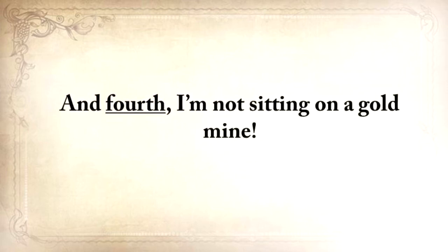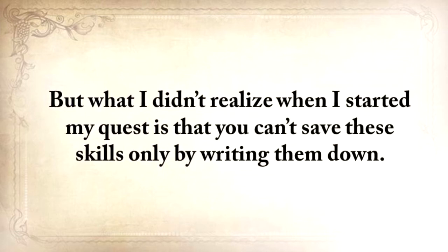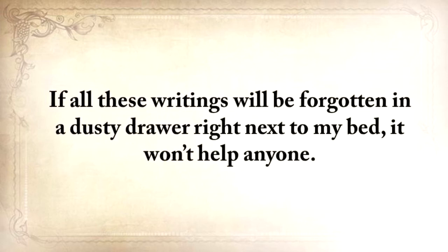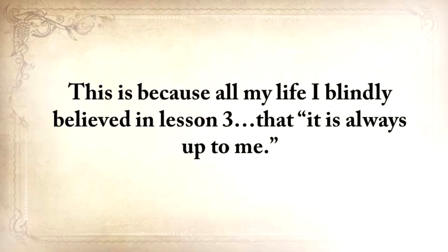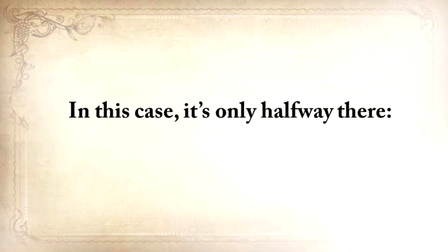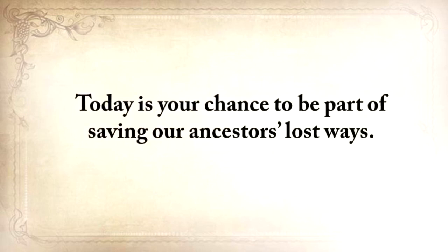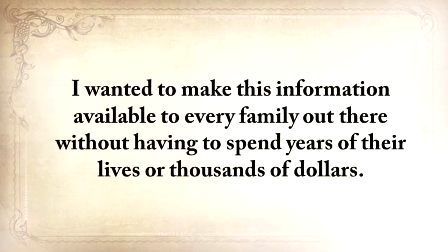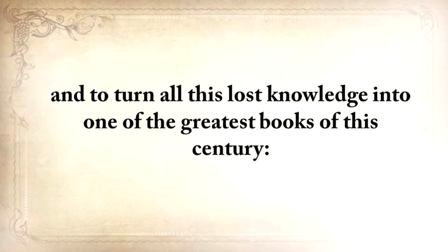And fourth, I'm not sitting on a gold mine. As much as I enjoyed traveling and learning these skills, I still needed to go to work. But what I didn't realize when I started my quest is that you can't save these skills only by writing them down. If all these writings will be forgotten in a dusty drawer right next to my bed, it won't help anyone. This knowledge will die together with me, and all my efforts to save our forefathers' ways would have been in vain. So while I blindly believed in lesson three — it's always up to me — I was wrong. In this case, it's only halfway there. It's also up to you. Today is your chance to be a part of saving our ancestors' lost ways. I wanted to make this information available to every family out there without having to spend years of their lives or thousands of dollars.